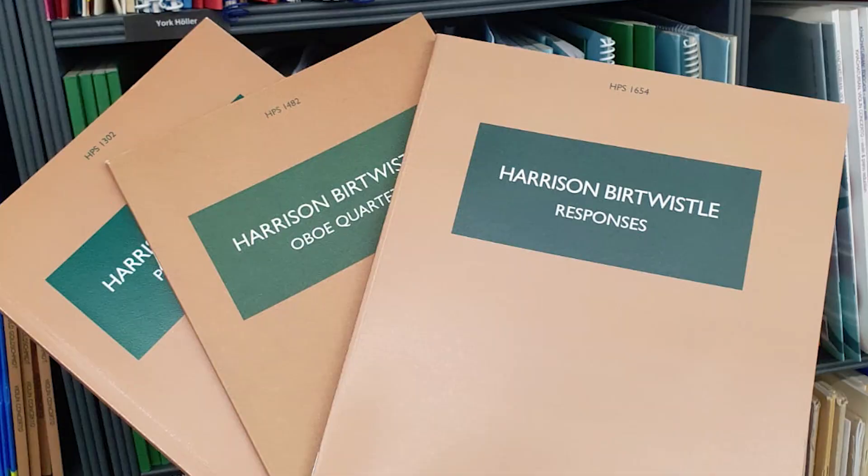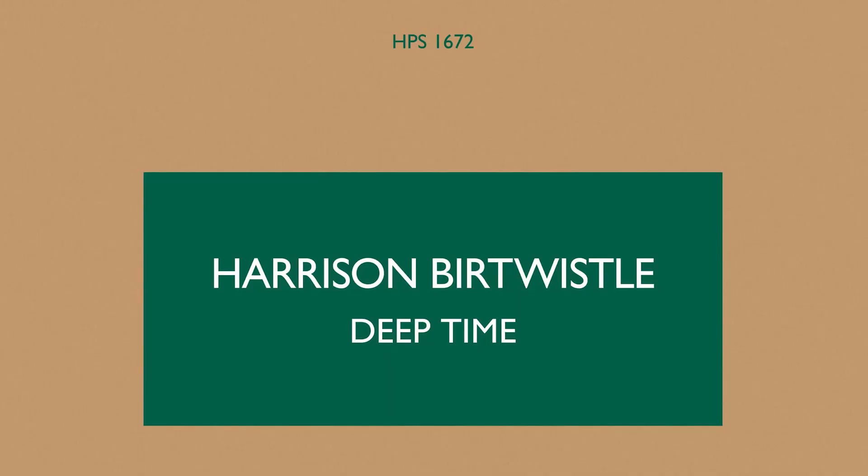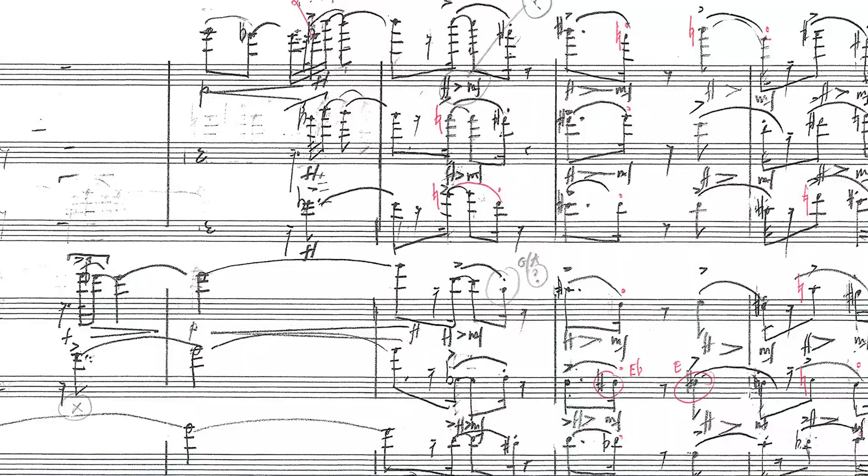The challenge and the joy of working on his manuscripts is that despite his distinctive musical building blocks, each work has a new concept which presents different problems, different things to explore. Often I had to be creative in how on earth I could translate the manuscript into a noteset score. One particular recent example was with the large orchestral piece Deep Time, where the idiosyncrasy wasn't actually his concept but how he presented his score.